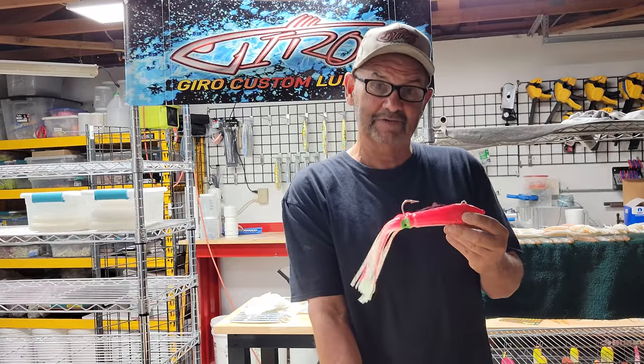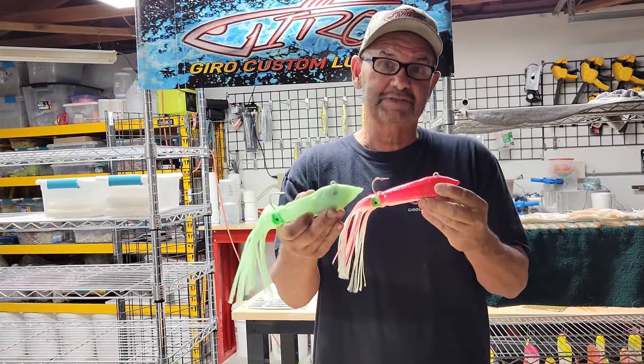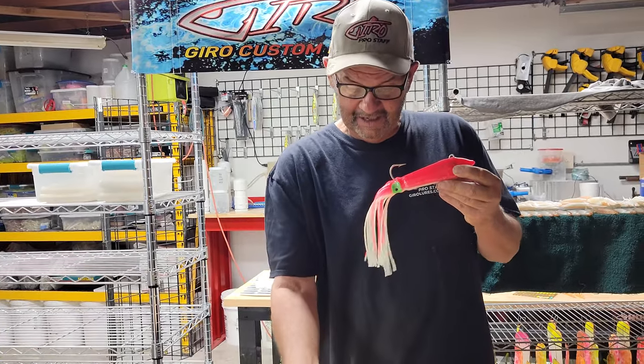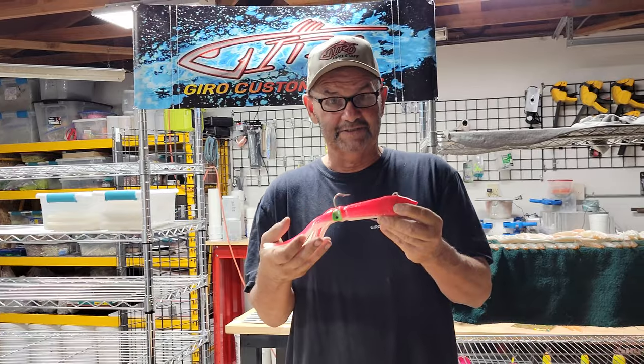They come in two different colors and two different sizes. Different head colors for different effects. The sizes are 14 ounce and also an 18 ounce.